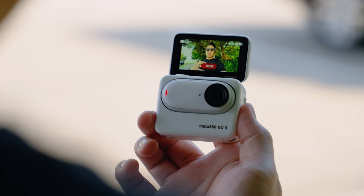Yes! We've got the Insta360 GO 3. My favorite tiny camera has just gotten better.